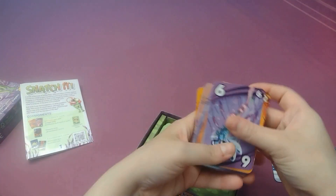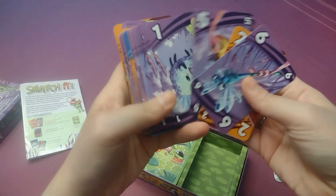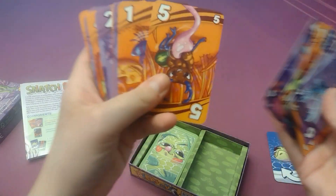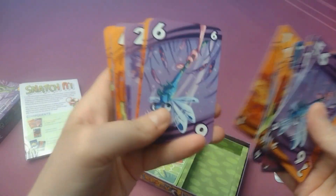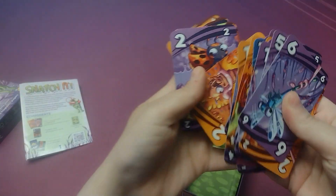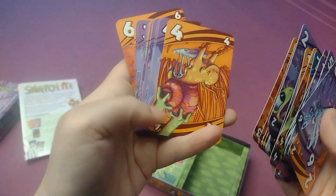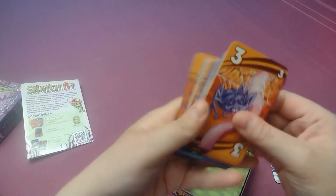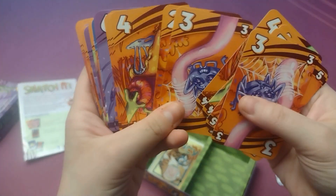And then we have just our different cards here in purple and orange and blue. I really like the art on these cards. It's a little bit gross sometimes with the tongues and everything, but I think it's really still cute. So all different art there, and then just a couple more cards here as well.